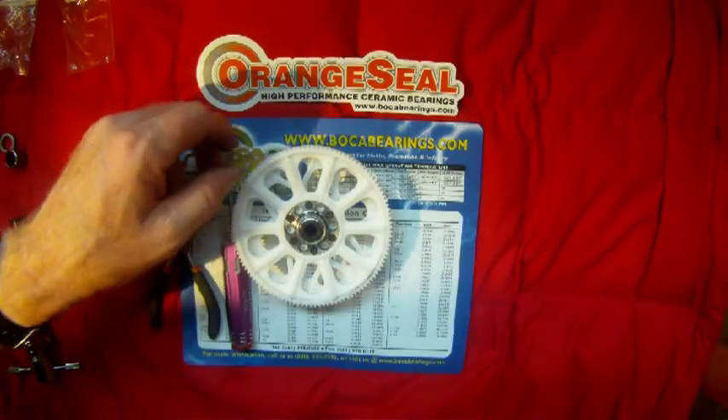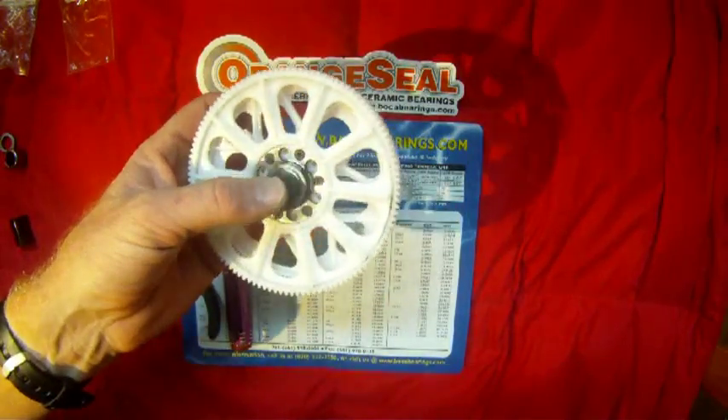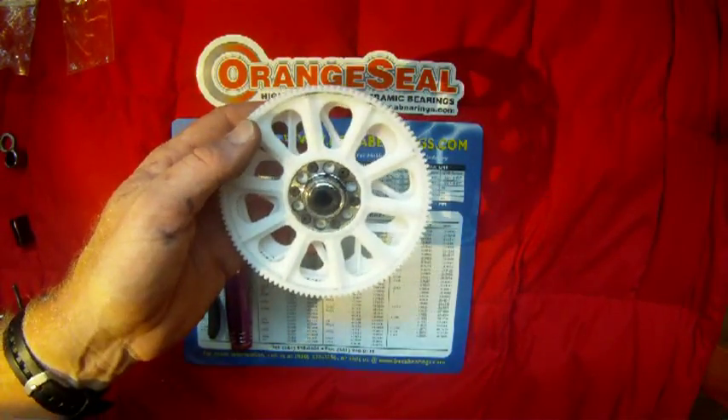Thanks to the folks at Boca Bearings for sending me the upgraded bearings to show you how to do these replacements and upgrades. Thank you for watching — I hope you find the videos helpful, and stay tuned for more.